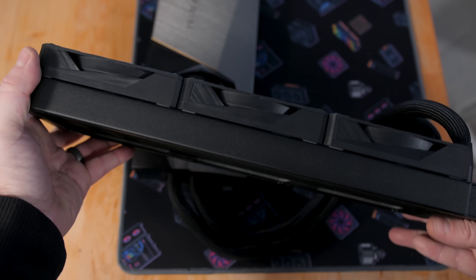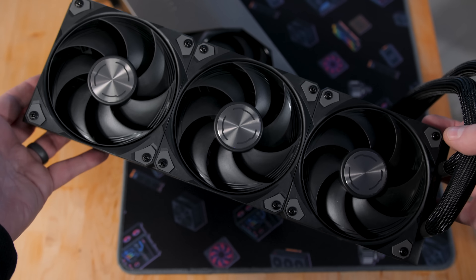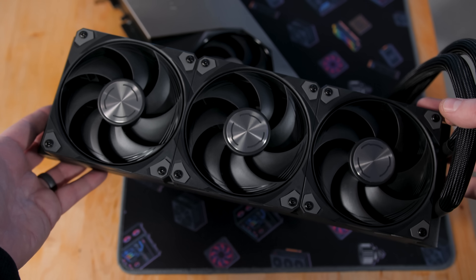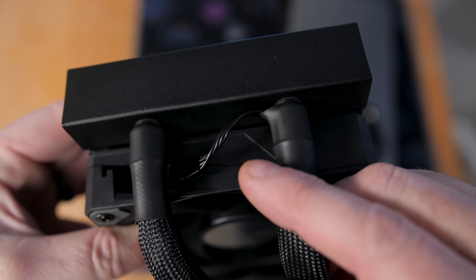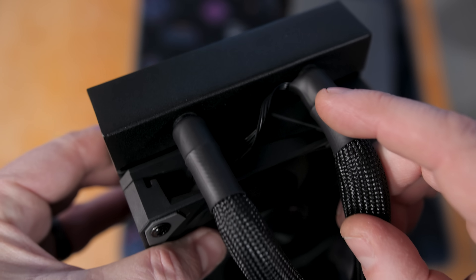My first impression of the cooling radiator and fan setup is that it's pretty well put together. It has three 120mm fans that feature daisy-chaining technology — you can see the connector on the last fan — and those are wired directly through the AIO sleeving and connected to the graphics card. So the graphics card controls fan speed for all four fans. All four fans also have zero-fan mode, so if the GPU isn't under load and getting hot enough, the fans won't spin.